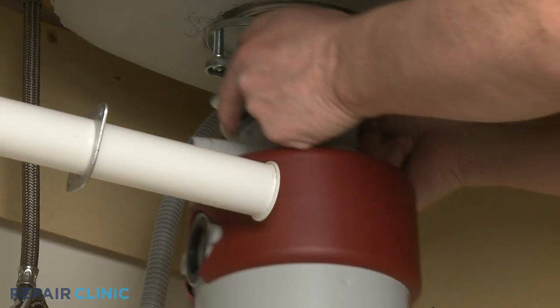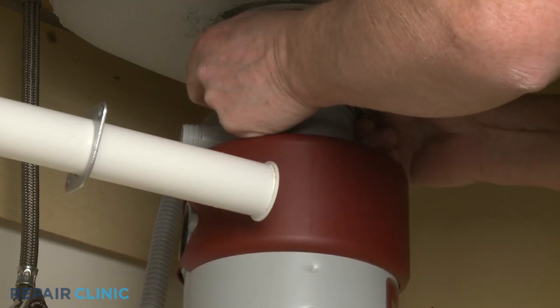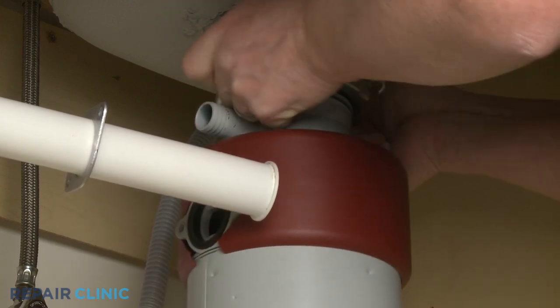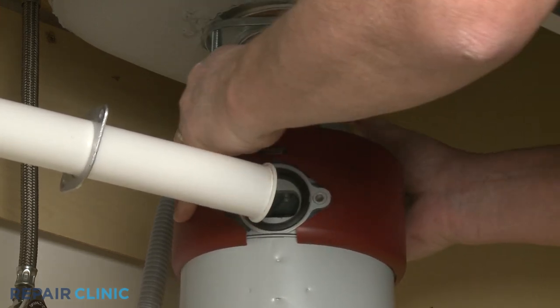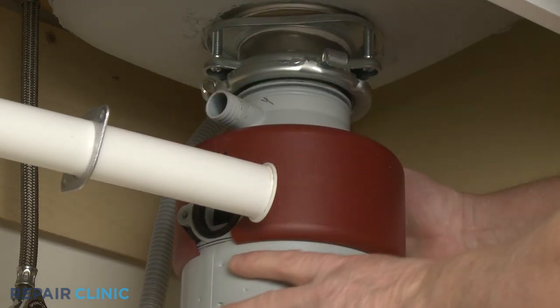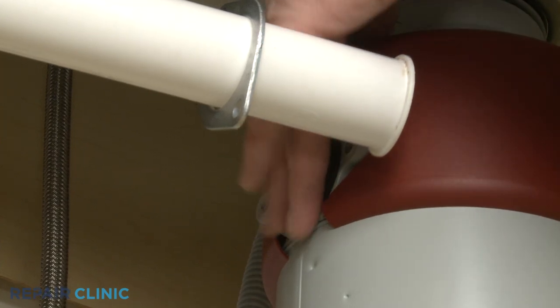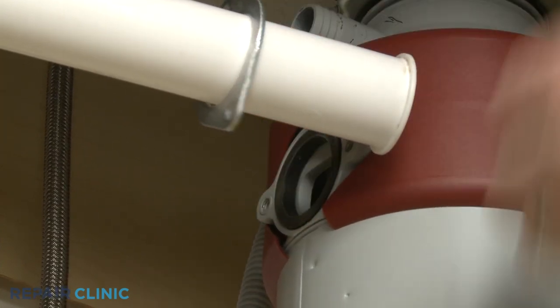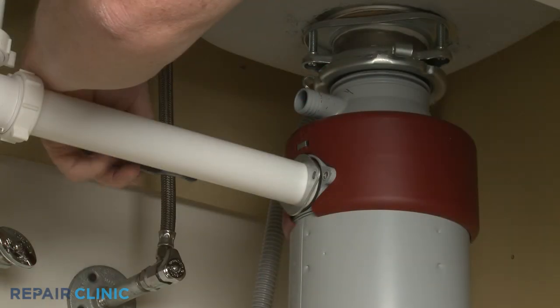Reinstall the disposer by positioning it in the mounting bracket, making sure the disposer's outlet port is aligned with the tailpipe. Confirm the tailpipe gasket is in place on the outlet port, then position the tailpipe flange with the port and thread the two screws to secure.